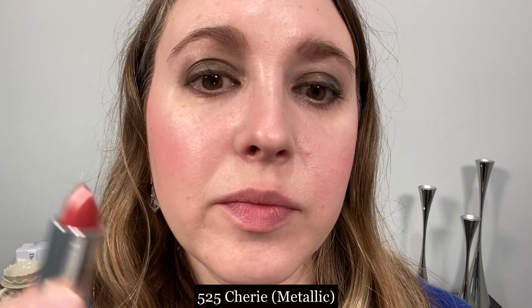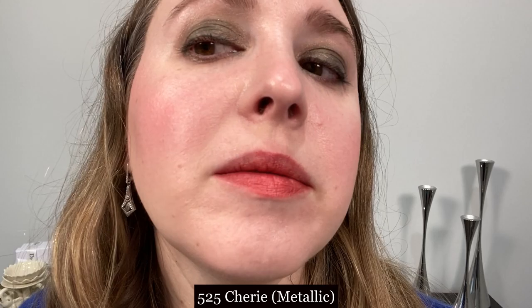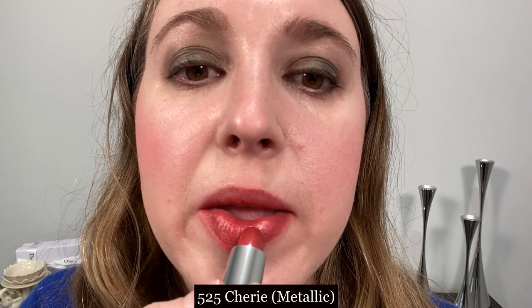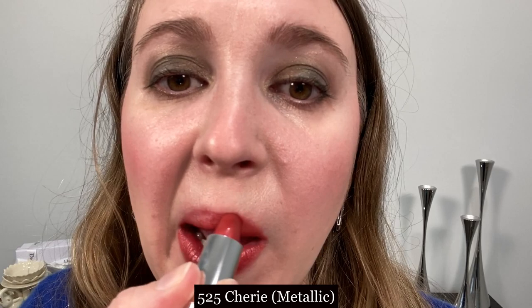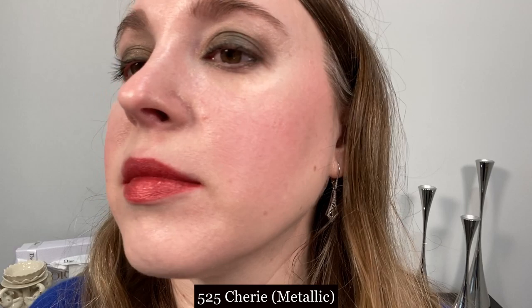This is number 525 Sherry in a metallic finish. As you can see, the metallic finish isn't quite as prominent with one coat versus two coats. If you'd like a really metallic look, you want to go with a deeper shade where it is more evident. Wear time on this is approximately three to four hours, just like the satin finish. The formula was very similar on the lips — I didn't really notice much of a difference. There's no grittiness with the metallic finish; it felt just like the satin lipstick.